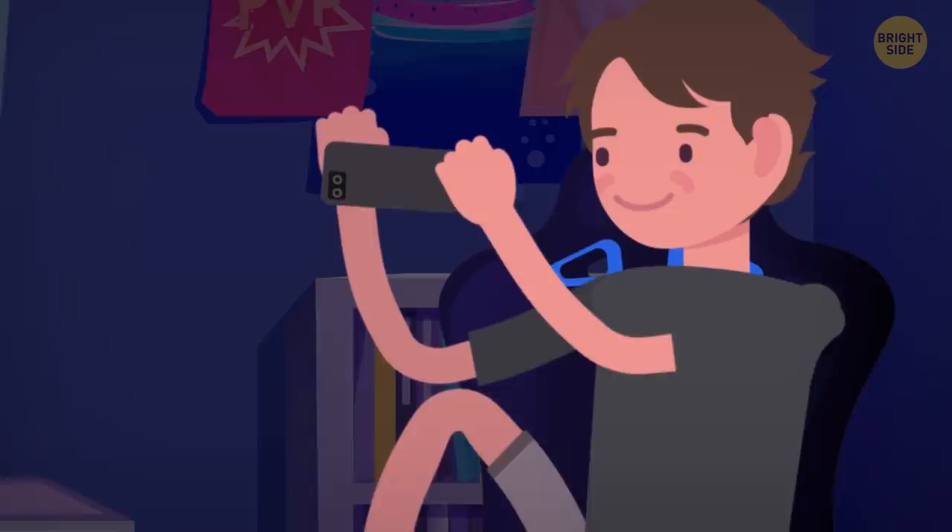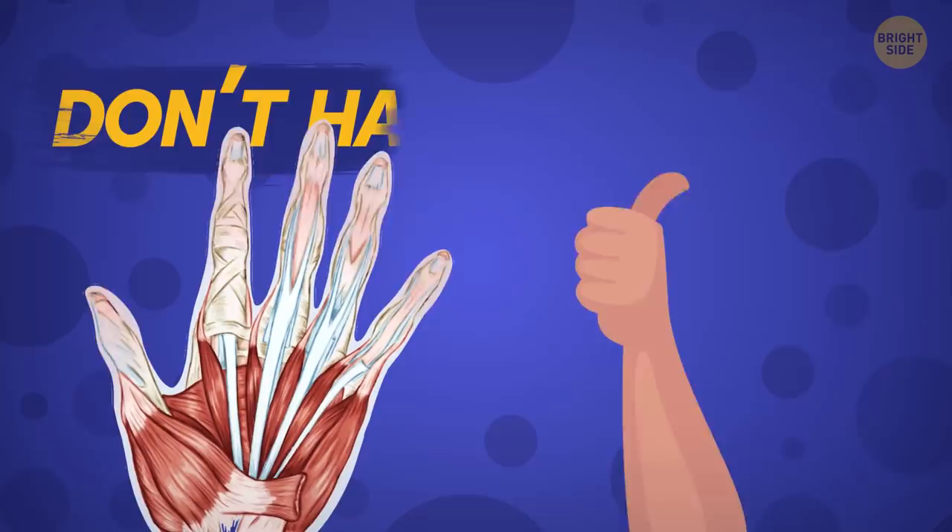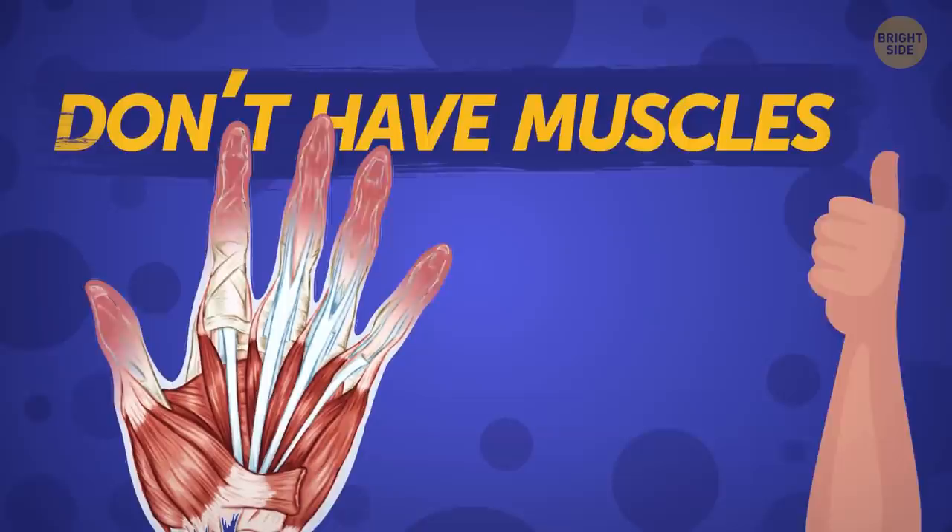If you use your smartphone a lot — and don't we all — you probably sometimes feel your thumb being sore. If that happens, weave patterns in the air with it for a minute or so. Fingers don't have muscles in them, but there are joints that may start complaining because of excessive use.